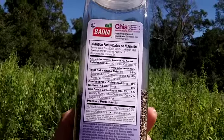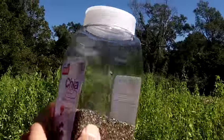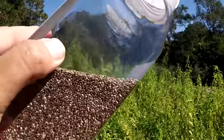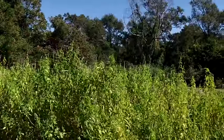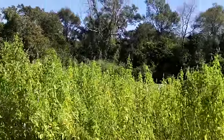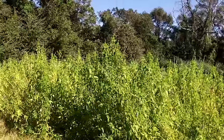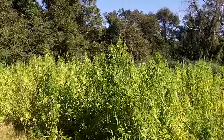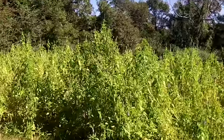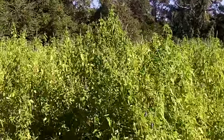Two tablespoons of this gives five grams of protein. It's got fiber, 20% calcium, 15% iron, and it's got omegas. When you wet this seed there's a mucilaginous slime that starts to form around the seed, and that slime is like omega fats — a fatty substance — and if you know about omegas you know it's good for you.